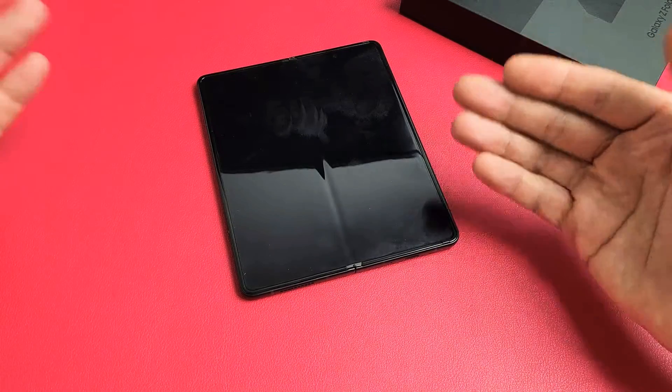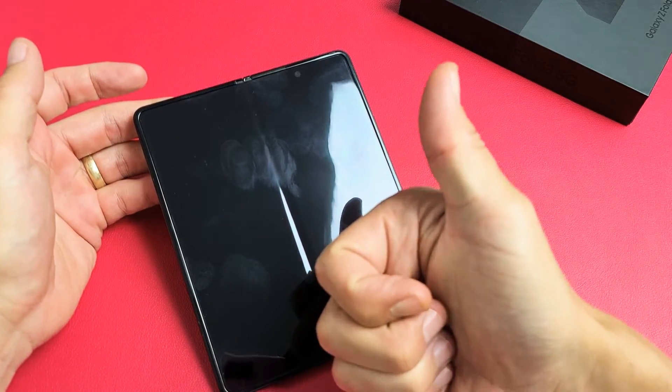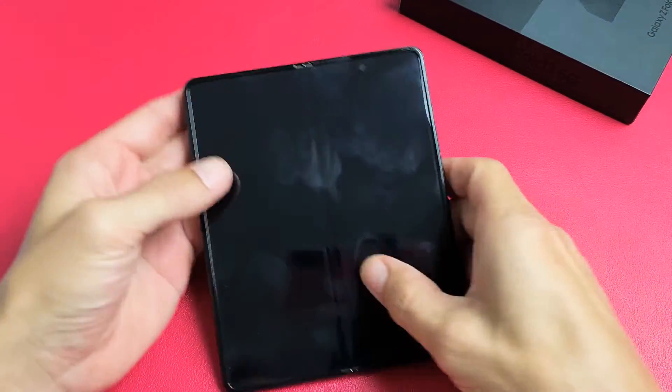If you went through all of these steps and you're still down, start off with step number one again and try every single step. Try it a third time, a fourth time — all the way up to seven times. Sometimes the seventh time is a charm. Doing all these steps, at least 50% of you should have a working screen now. If you do, give a thumbs up and mention which step worked for you. If it didn't work, give a thumbs down. Good luck, guys.